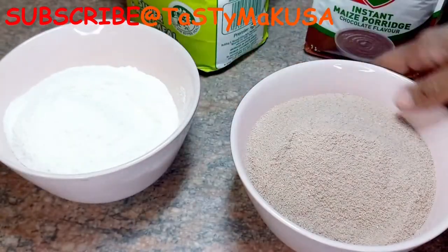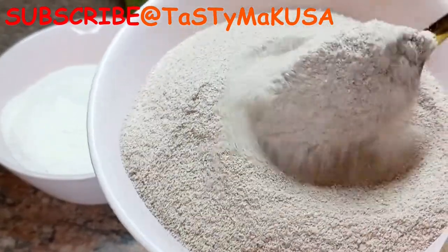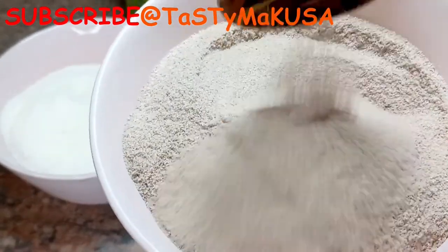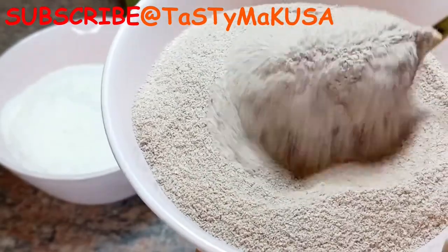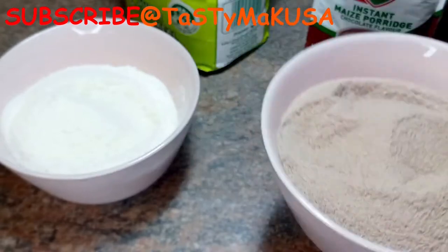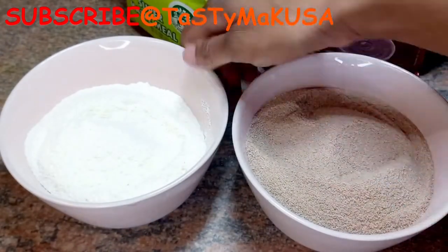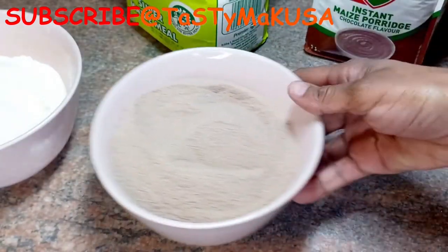While instant porridge is quick, tasty and easy to make, I'd really recommend it for every household. It comes in different flavors, especially for children — I'm sure they'll love it. It makes your morning simpler and more efficient, and one thing I know for sure: it keeps your tummy full.